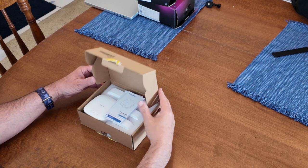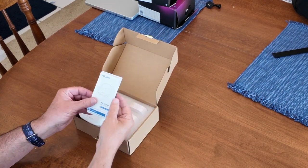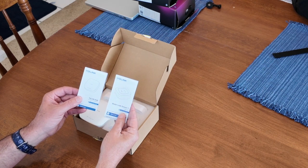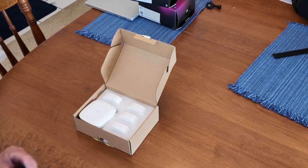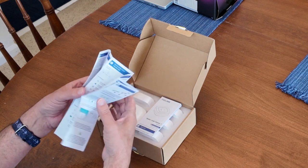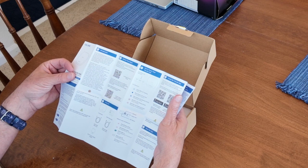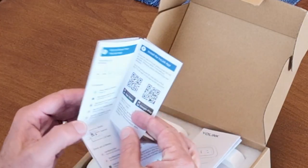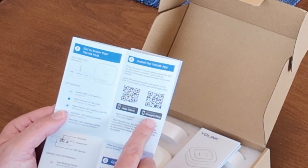As we open the box, we find inside two quick start guides. One guide is for the Yolink hub and one guide is for the water leak sensors. I recommend reading through these quick start guides before starting your setup process. The Yolink hub quick start guide has a QR code you can use to download the Yolink app.